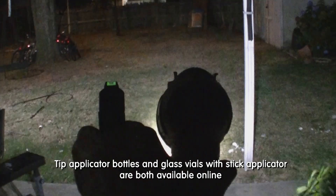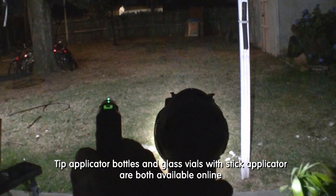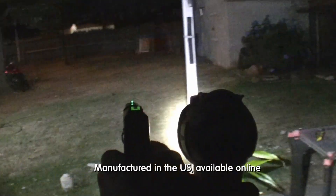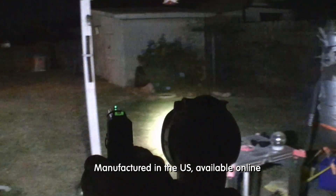Tip applicator bottles and glass vials with applicator stick are both available in 8 colors. Glow-On is manufactured in the United States and it's available online only.